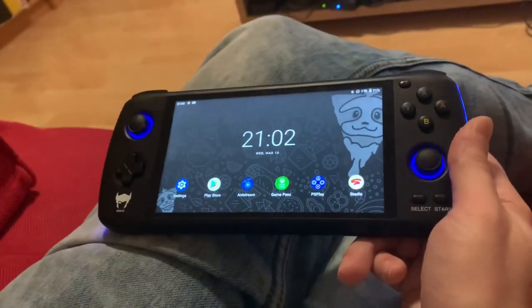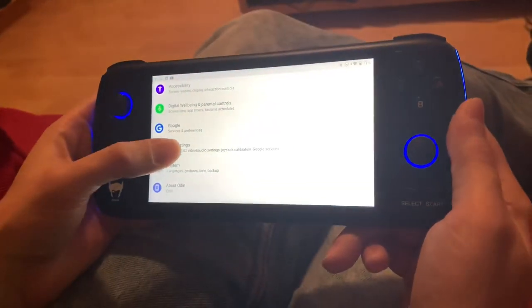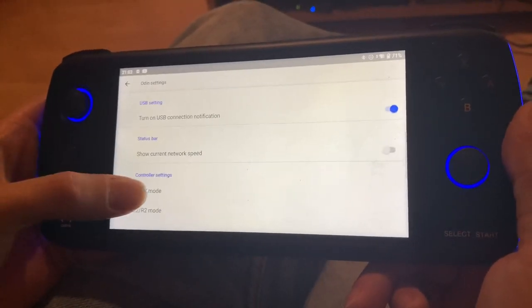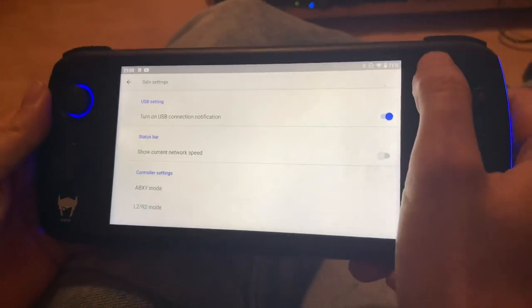So let's get started. First you want to switch your ABXY mode going into Odin settings to Xbox, so it corresponds to the way Stadia is expecting the controller to be.